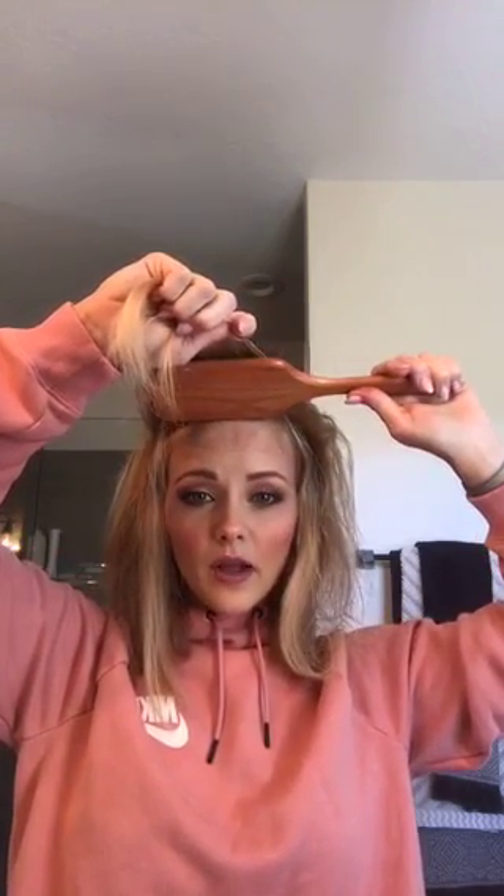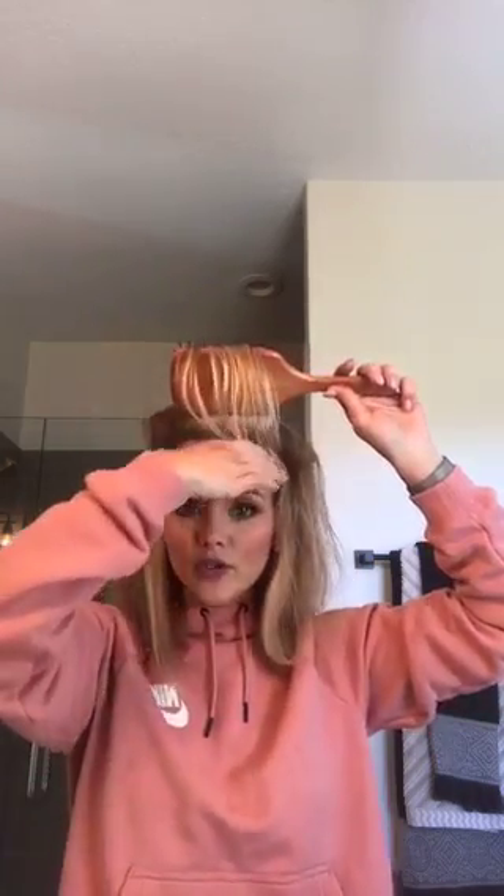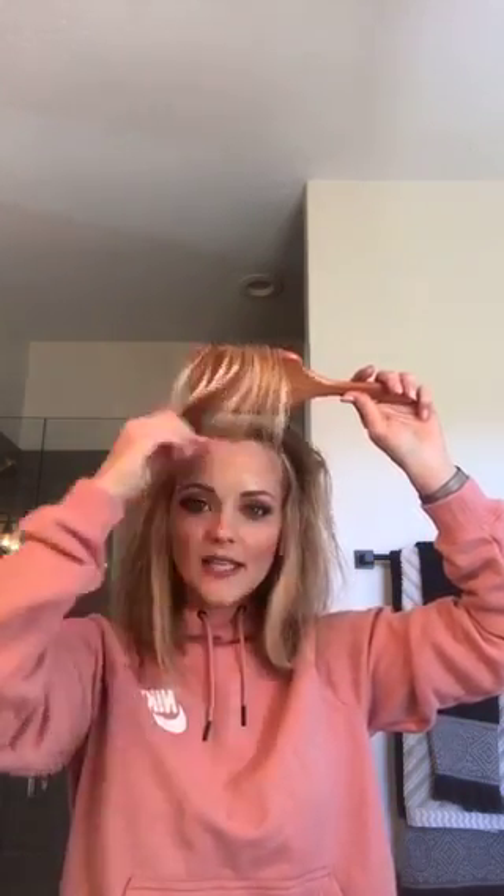Do I think anyone can pull off the no-bangs look? Definitely yes. I've had bangs a few times in my life too. I think the key is you just have to keep that lift in the front and not go super flat and sleek around your face if you don't wear bangs — otherwise it'll emphasize the forehead. I have a really huge forehead and I don't have bangs, and it's fine.